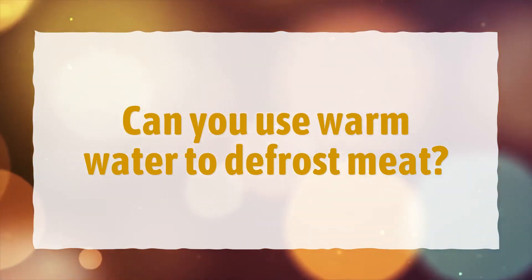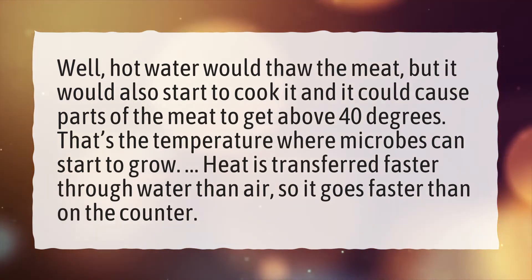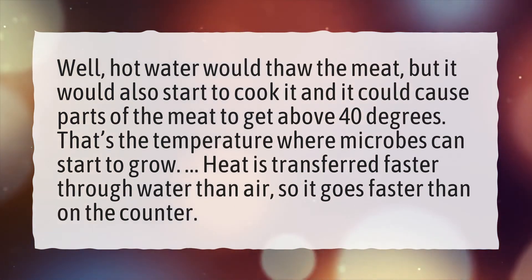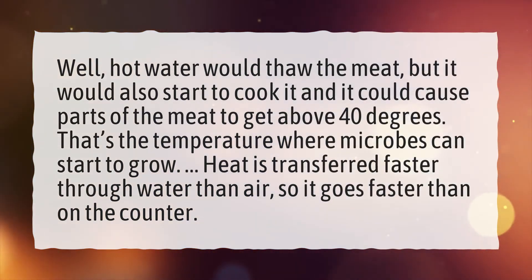Can you use warm water to defrost meat? Hot water would thaw the meat, but it would also start to cook it and it could cause parts of the meat to get above 40 degrees — that's the temperature where microbes can start to grow. Heat is transferred faster through water than air, so it goes faster than on the counter.